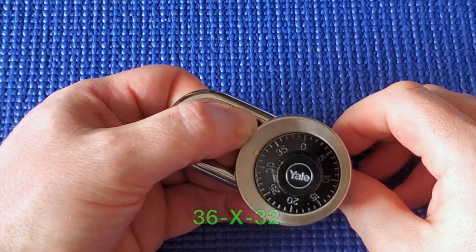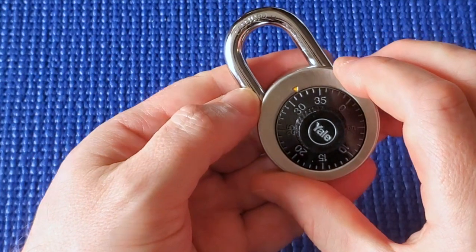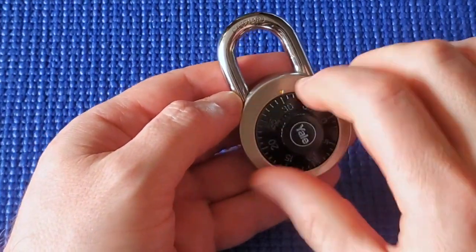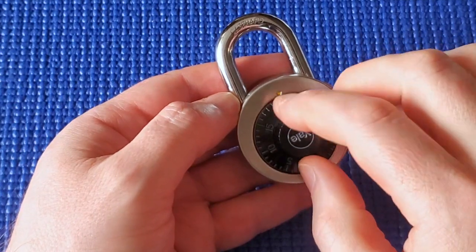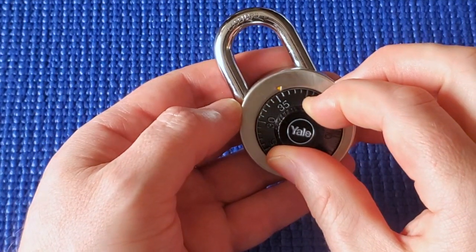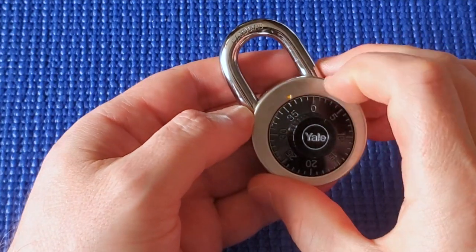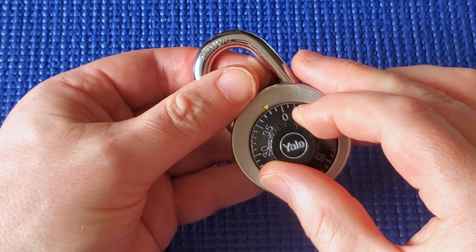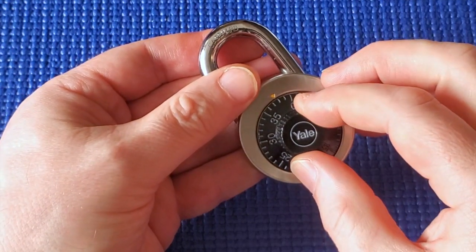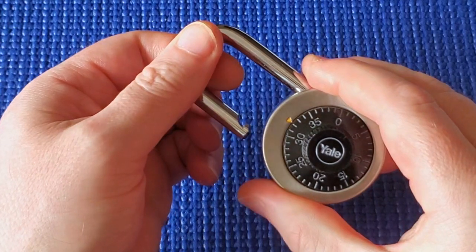So 32 is the third number. 36 is the first number, 32 is the third number. With that information we do what we normally do — turn several times to the right to reset the internal wheels. Then dial to 36 as our first number, make one full turn past 36, and go up in twos — so we'll go to 38 as our second number. I'm not pulling up on the shackle at all yet. Then back to our third number, 32, pull up on the shackle — and it opened. That was quick.